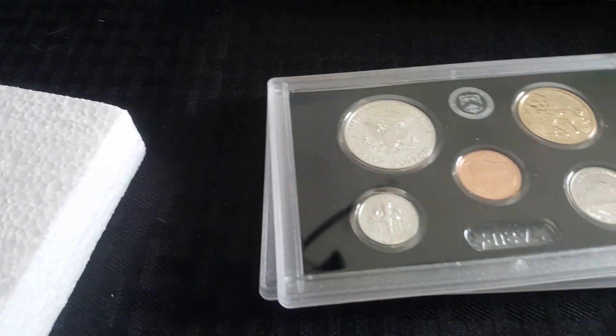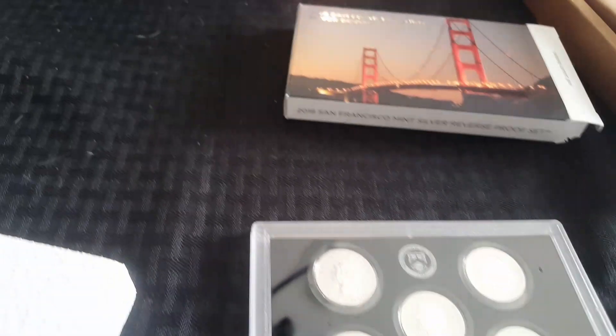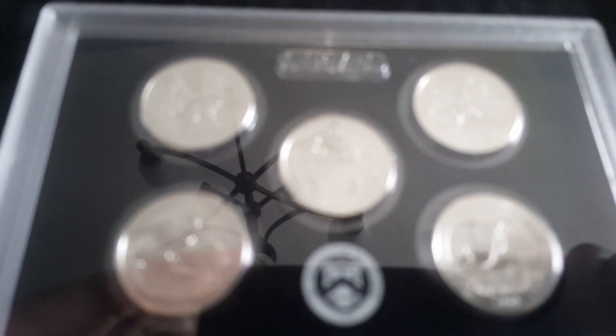This is a certificate of authenticity. Looks to be just a regular reverse proof, but that's fine. Five quarters. Such a beautiful set. I was really looking forward to getting this in.